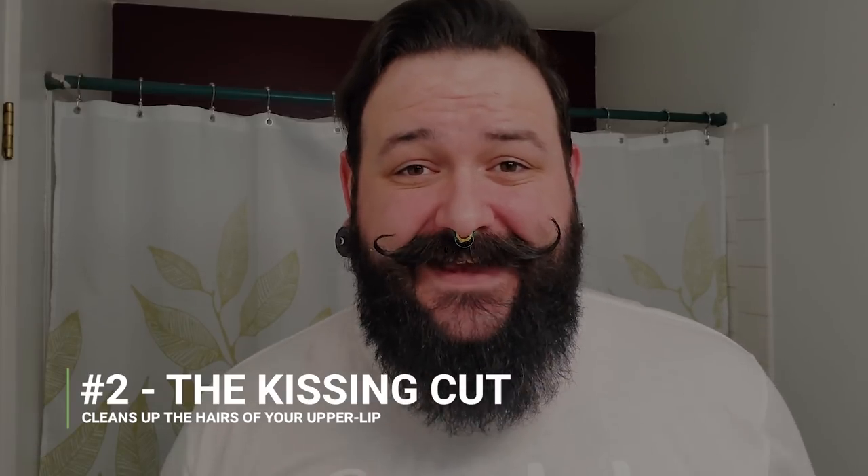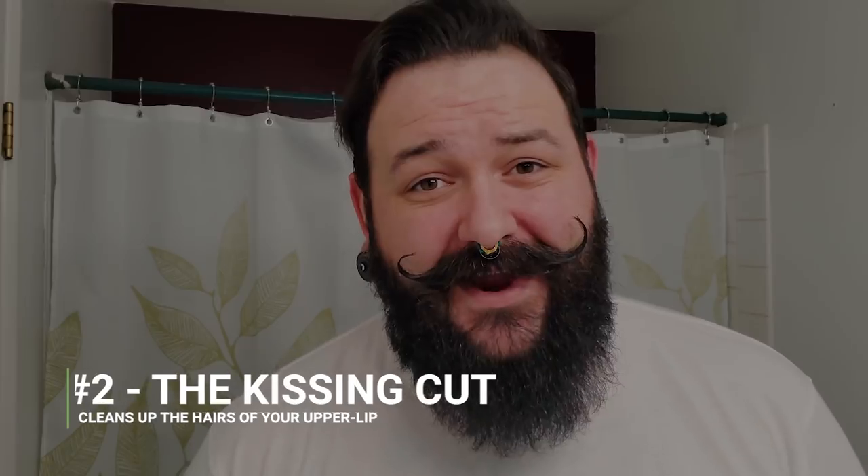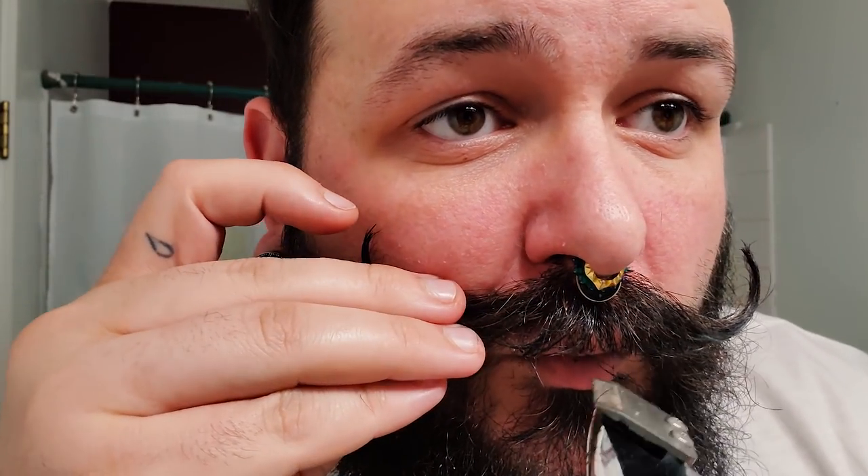Hack number two is what I like to call the kissing cut. Nobody likes to lean in for a kiss and get a mouth full of hair — I know my wife complains about it. To do the kissing cut, I usually use my smaller pair of clippers and just clean up the hairs up to my upper lip, right about the width of my nostrils. And as you can see, it brought the upper lip back — much more kissable.